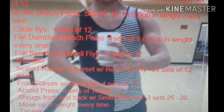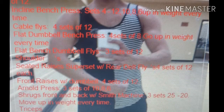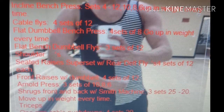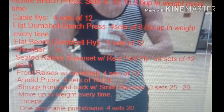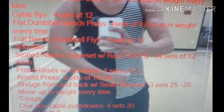Then I moved to shoulders. I did seated lateral raises supersetted with rear delt flies — four sets of twelve supersetted. Then I did front raises, four sets of twelve. Then I went to Arnold press, three sets of ten, eight, six.